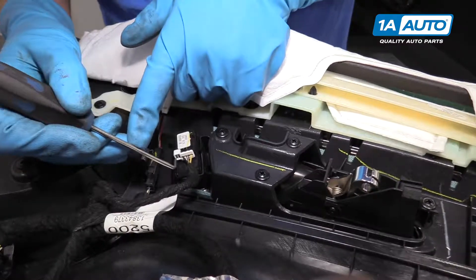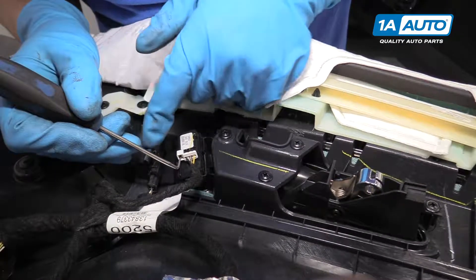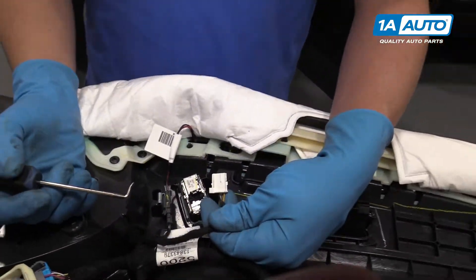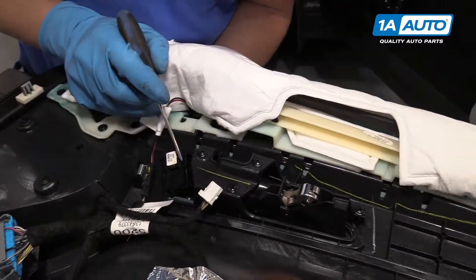Now I'll grab the door panel, lift up and pull it out. Pull the cable to the side and pull the ball out.